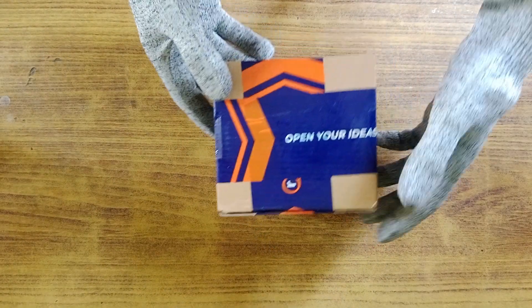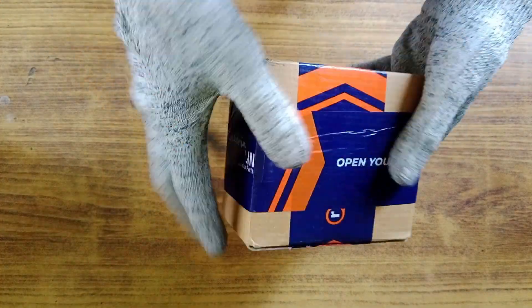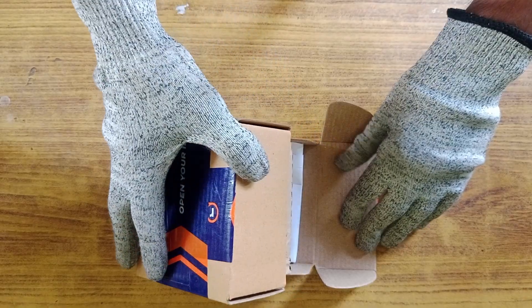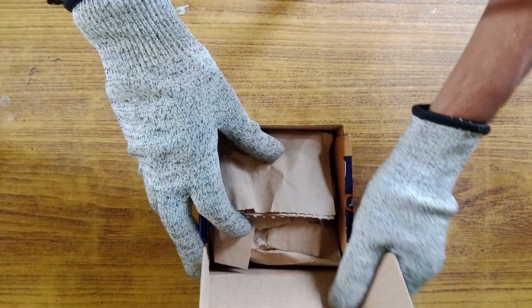Let's begin unboxing with the smallest box I have. This was the first box I received, and it may contain all the important parts, like the microcontroller and sensors. The first thing I found is a paper that includes all the information about this shipment. There are five components in this box, and I'll share the cost and purpose of each part.